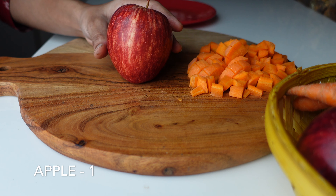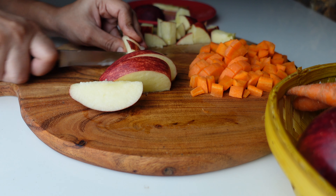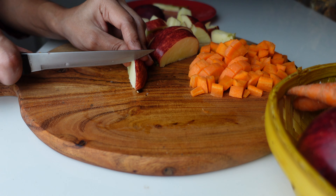Next I am taking one apple. An apple a day keeps the doctor away — yes, because it is filled with a lot of vitamins, essential nutrients and dietary fibers. Apples are also rich in antioxidants and they help to flush out the toxins.